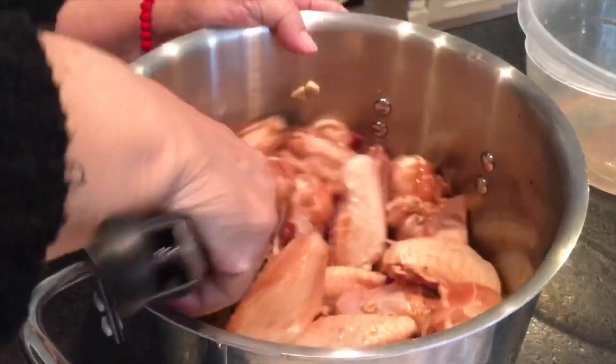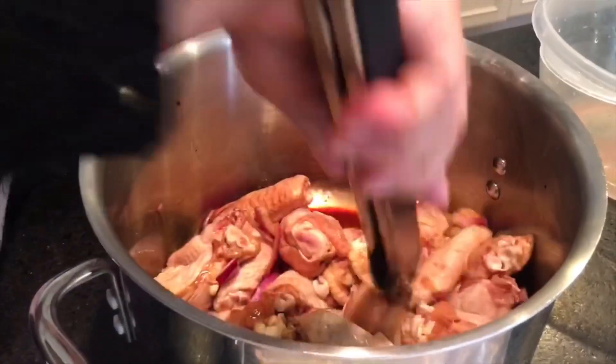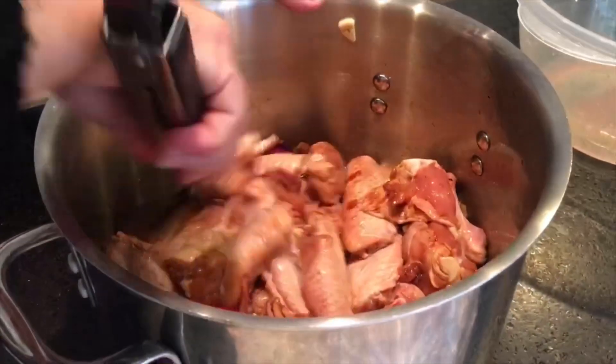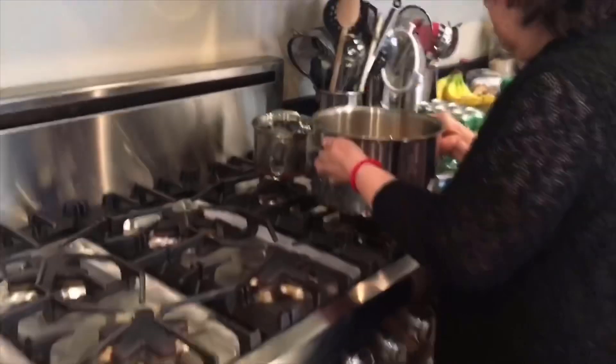I think we should have a cooking show, Alice. What do you think? I think we'd make a good pair — you're doing all the work and me just standing here watching. Okay, looking good. We've got to get that hot water in there. All right, on to the stove.